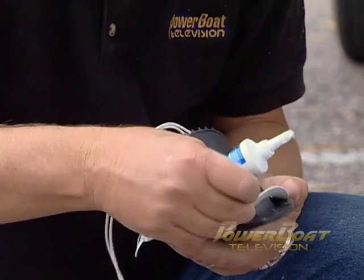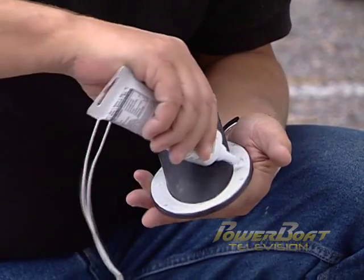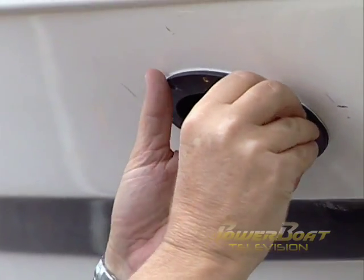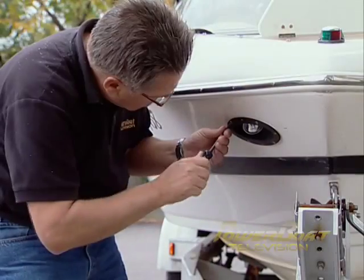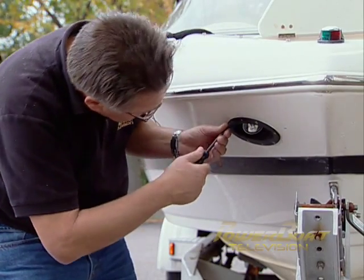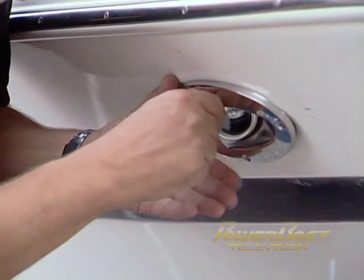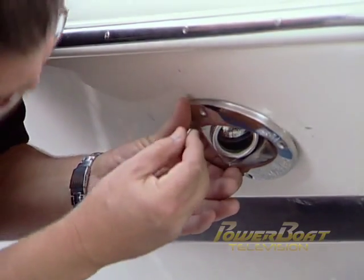Next, the gasket was put in place on the docking light body, and marine grade sealant was applied to the entire gasket. Sealant was also applied to the mounting holes, then the light body was set in place, and the stainless mounting screws were started. The mounting screws were tightened by hand to ensure that the gel coat did not crack — a risk when using a power driver. Finally, a gasket was placed in the trim cover, and the stainless cover and lens was set in place and secured firmly to seat the gasket and keep the water out.